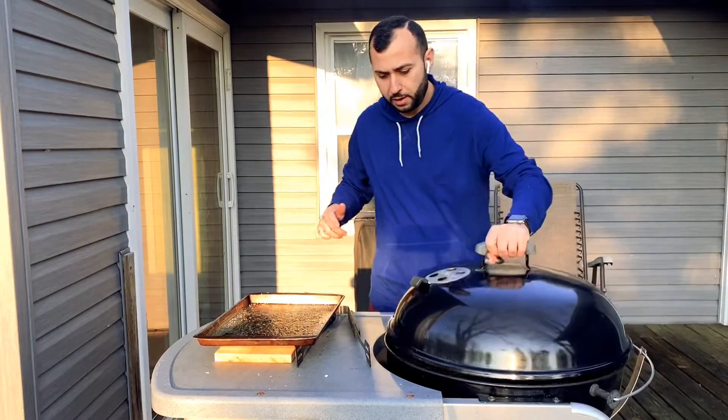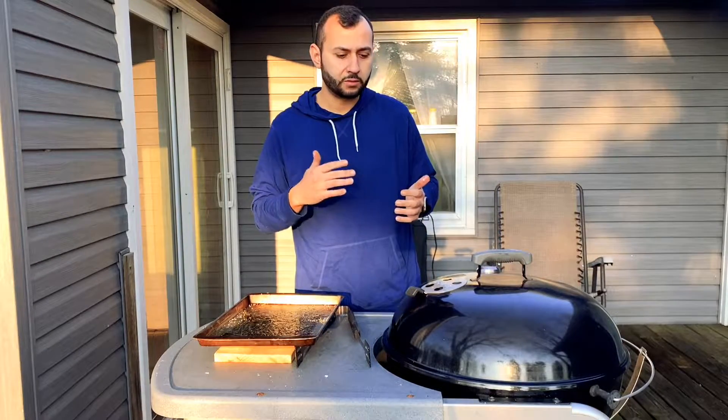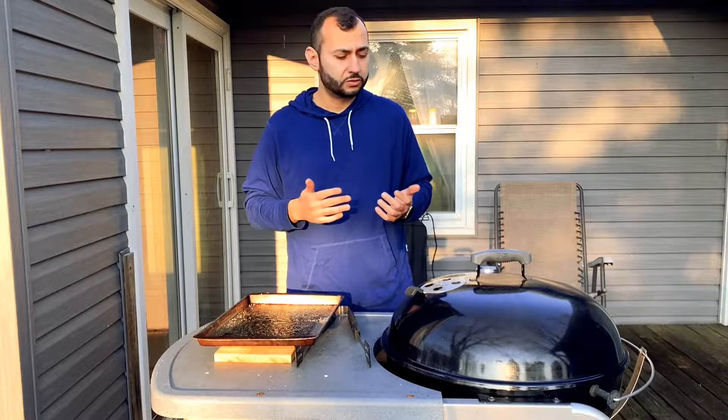Put the top on and you're going to want to look for an internal temperature basically 10 degrees less than where your final product is going to be. We like to eat our steaks medium-well, so we're looking for an internal temperature of about 135. I like to pull the steaks off at about 125.